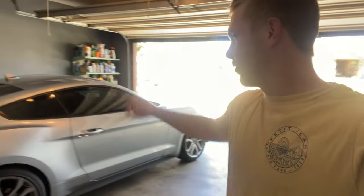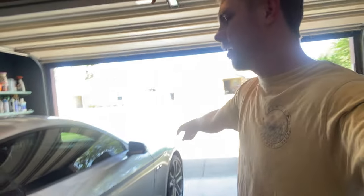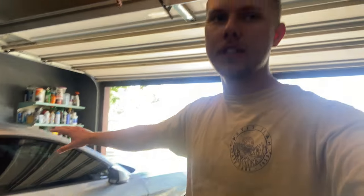What's up guys, welcome back to the channel. Today we're going to be taking the Mustang up to the car wash to vacuum it out and then we'll come back here and detail the inside with some of the chemicals I use.